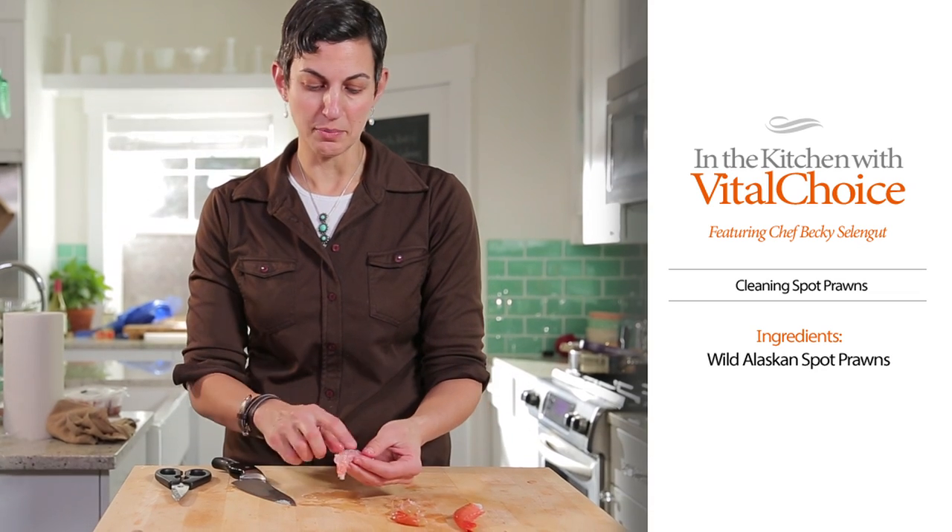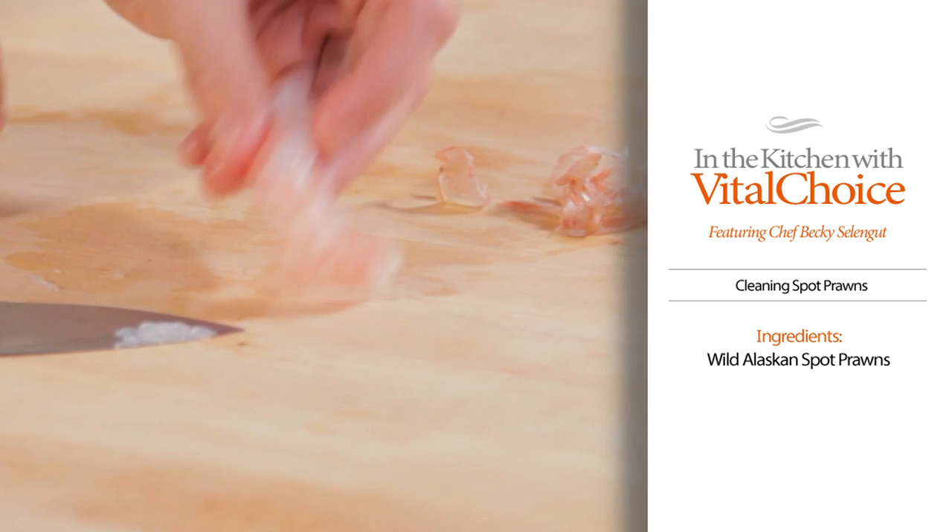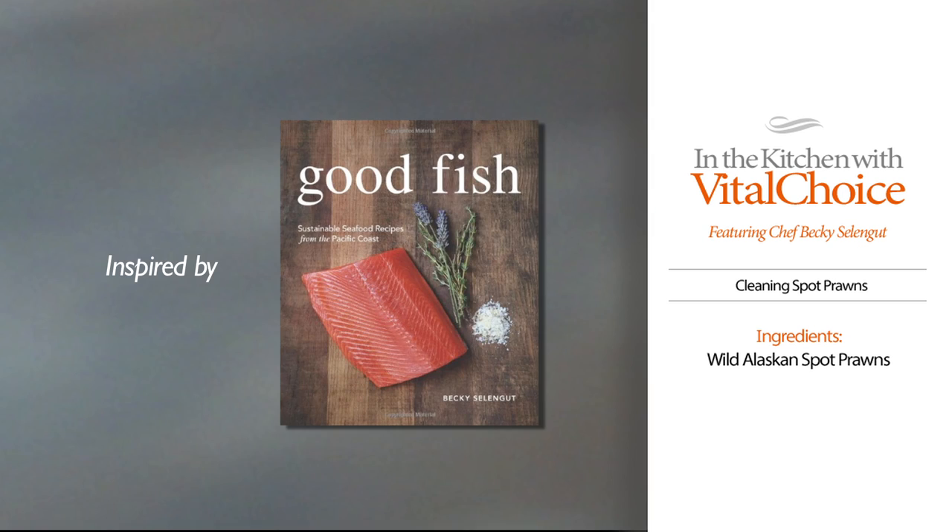This one, there wasn't really much to speak of. Spot prawns are usually pretty darn clean, but this one's ready to cook. See you next time.